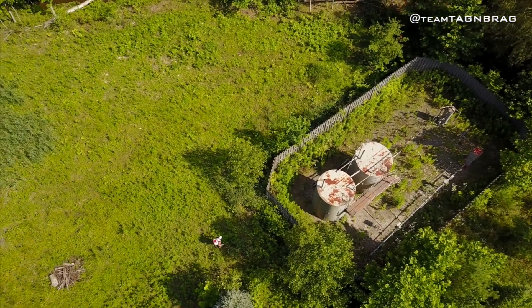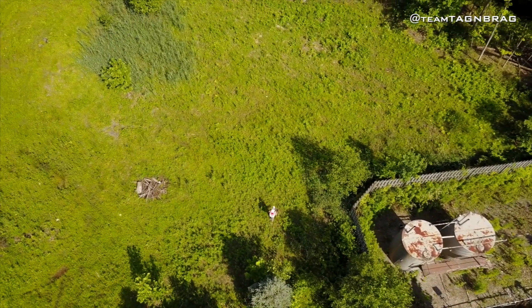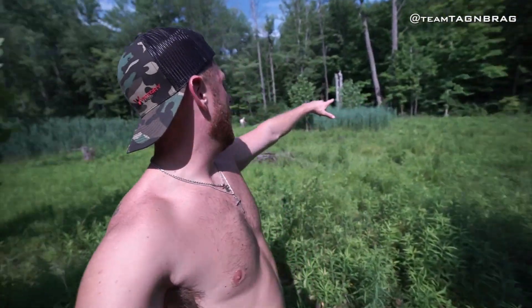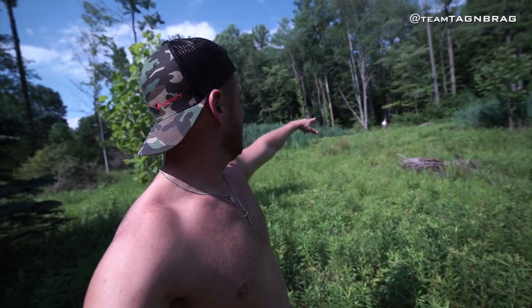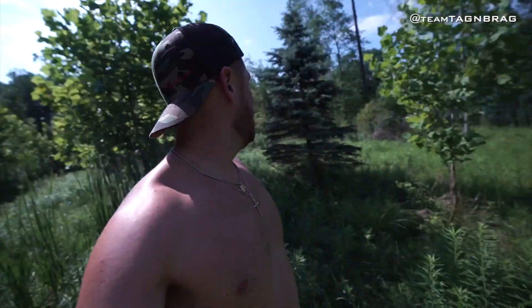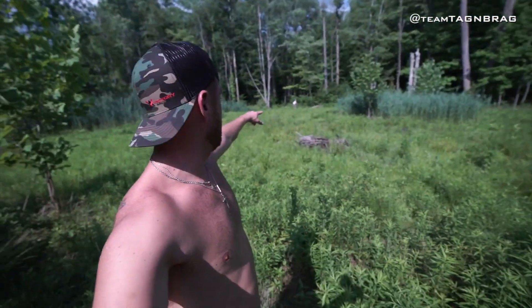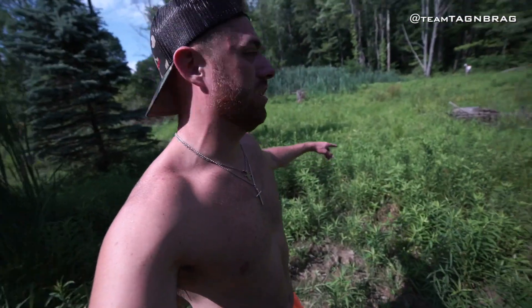We're backed up right next to this gas well right here. But there are so many trees on the edge of this thing that you could hunt out of and be able to shoot basically this whole plot. The deer lay back in there and they lay back over here. So more than likely they're going to be coming from this way or they're going to be coming through that patch where Dean is over there. And so we'll probably set up the stands accordingly.